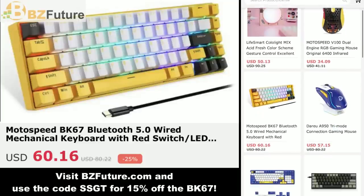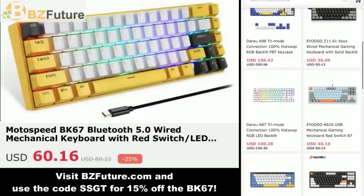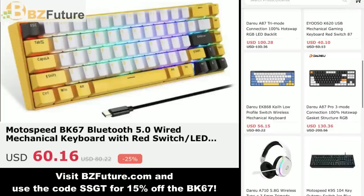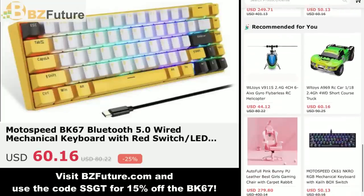Now let's go ahead and take a look at their website, bzfuture.com. Look at all those great discounts and deals from a fantastic company with great products.